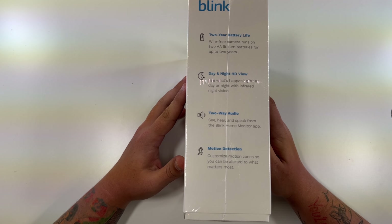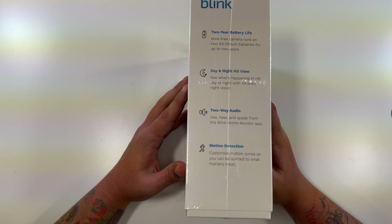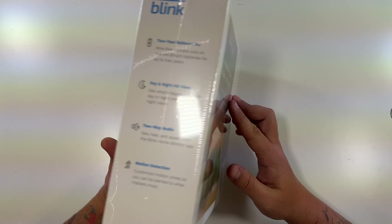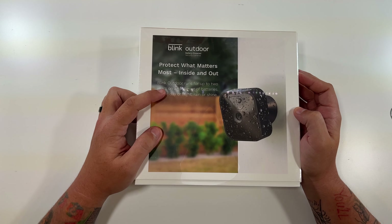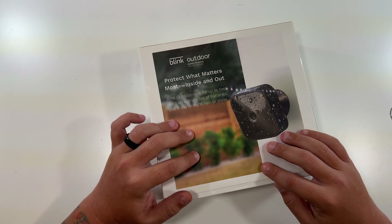This side says two year battery life, wire free. The camera runs on two AA lithium batteries for up to two years — that's really going to depend on your usage and how much this camera has to record. Day and night HD view: see what's happening in HD day or night with infrared night vision. Two-way audio: see, hear, and speak from the Blink Home Monitor app. Motion detection: customize the motion zones so that you can be alerted to what matters most. In the back it's talking about that two years on a single set of batteries — I really question that, but we will have to see.